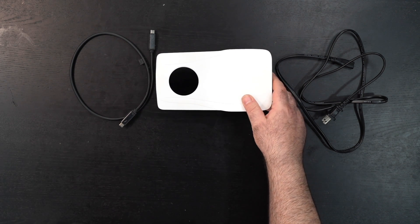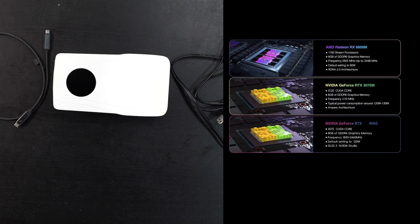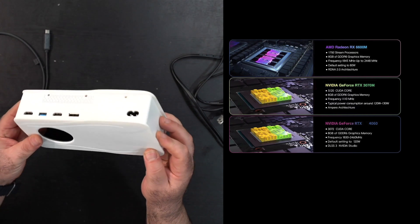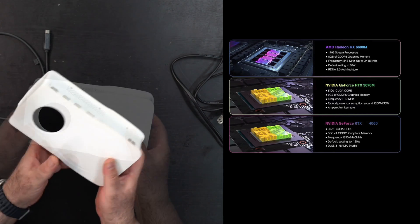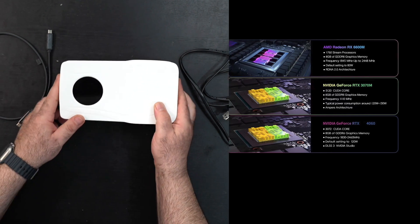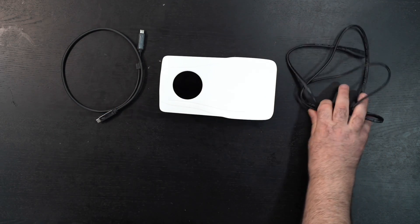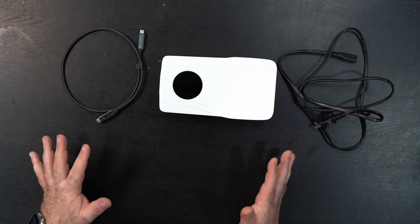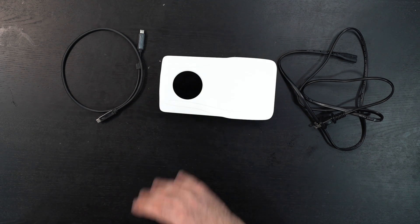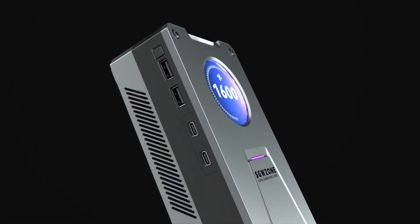This unit has the Radeon RX 6600M, which is not going to be the most powerful GPU, but they will also have one with the NVIDIA RTX 3070 coming. Again, this is a pre-production unit, so if you see some imperfections in the casing, keep that in mind. You do get the Thunderbolt cable and power cord — the power supply is inside. Overall a pretty nice package, expected to be more refined when it comes to shipping and being available for purchase.